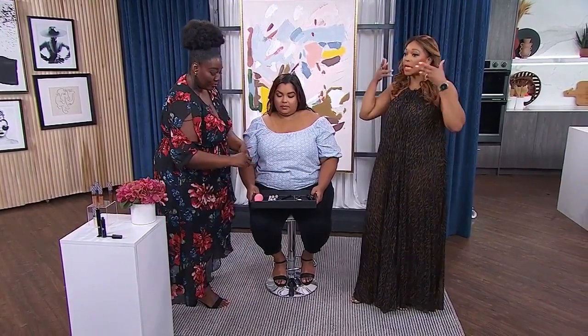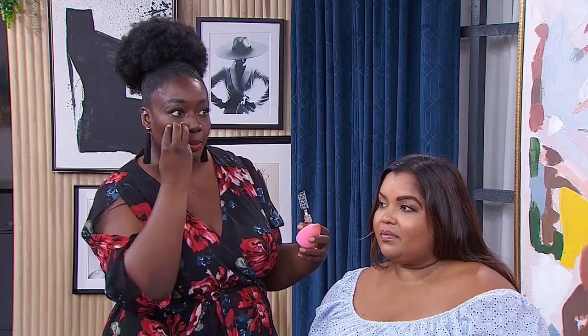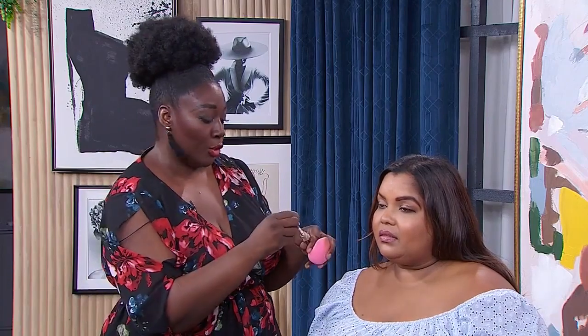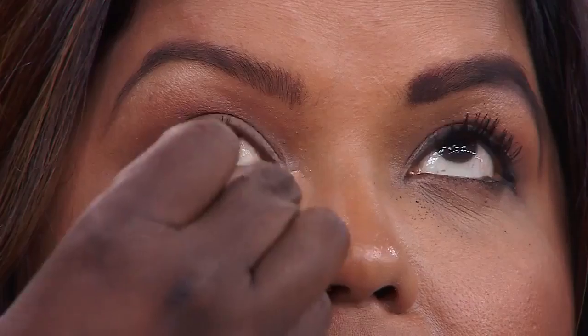Concealer placement is also key. The mistake a lot of people make is they take the concealer and put it all underneath the eyelid — that puts too much emphasis there and drags the face down. The right thing to do is put it in the inner corner of the eye and also in the outer corner of the eye, and then just stipple it in like this.